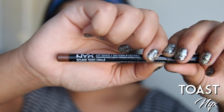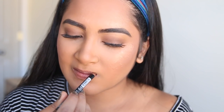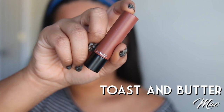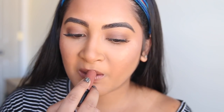Now we have Toast by NYX. Since I can't afford my own lip injections like Kylie Jenner I just prefer to go ahead and draw my own clown lips. Next we have Toast and Butter by MAC because you can't have toast without butter. This will be my second breakfast food I'm applying to my lips. So once you draw on your clown lips you're going to want to paint the rest of it in with this.